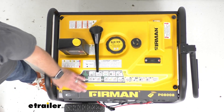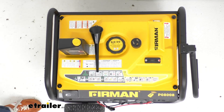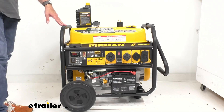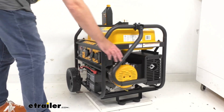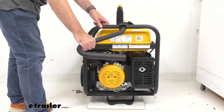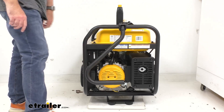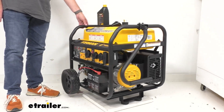This generator features 10 inch flat free wheels that are going to give you easy mobility. Speaking of mobility and transport, we also have this fold-down handle with a nice grip — I used this to maneuver it into my studio, so that's a great addition. When you're not using it, it just drops down out of the way.